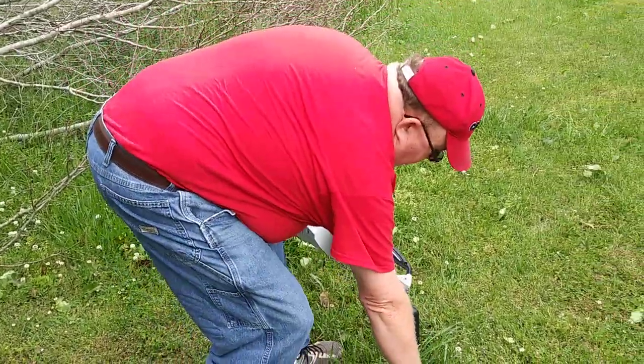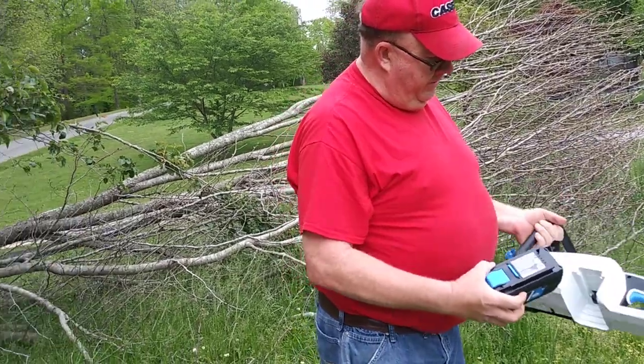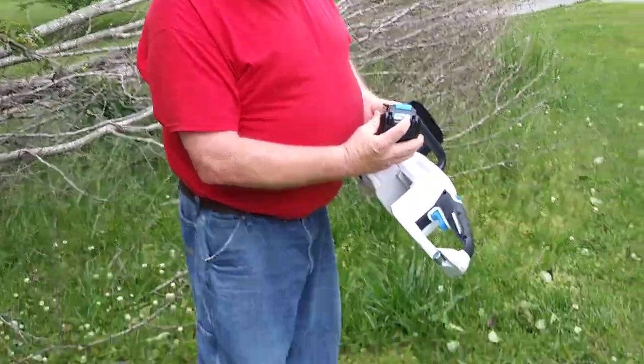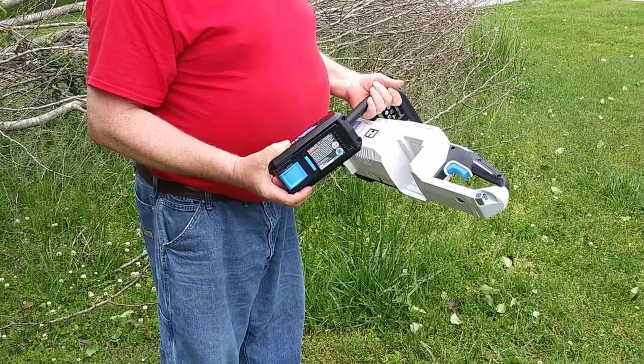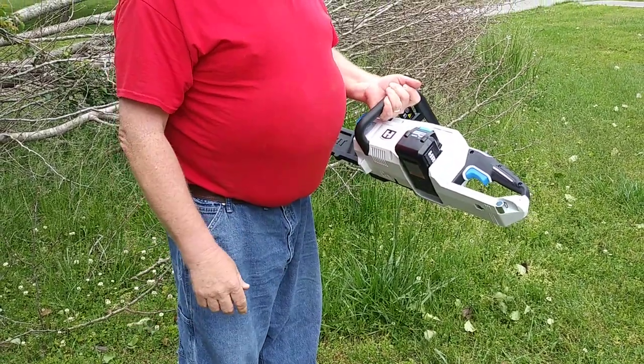The next thing is we have to have the battery. The battery goes in the side right here. We have already checked the battery — it has four blue lights meaning it is full. So now we simply just place it in and we should be ready to go.